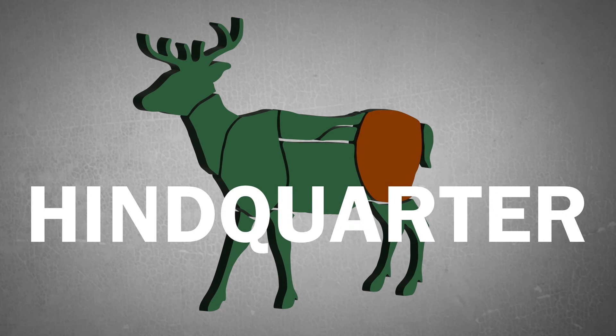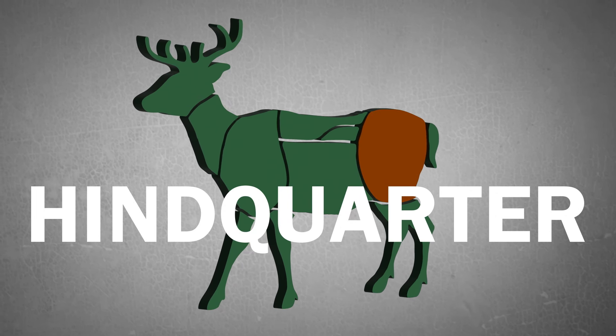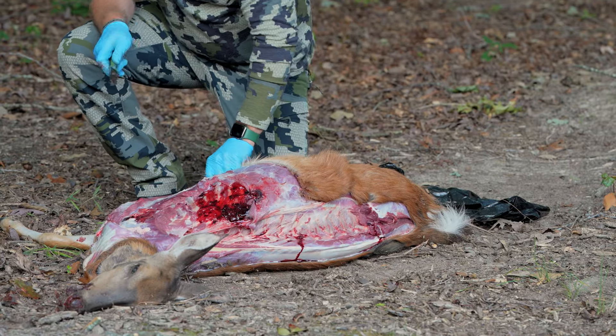Now that we've got the front shoulder loose, we're going to go after the hind. We're going to skin down this belly.